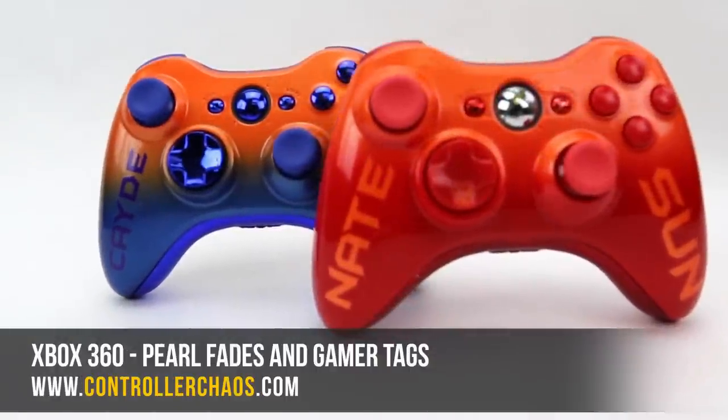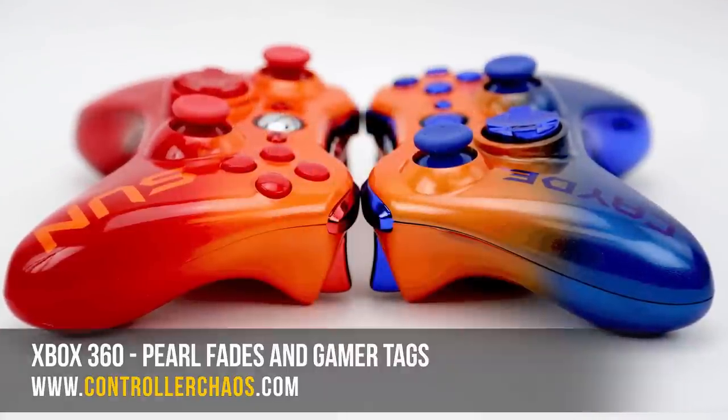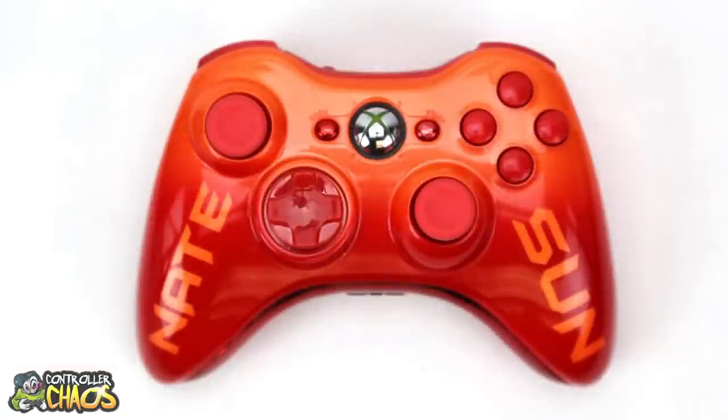Hey, welcome back guys, it's Evan for ControllerChaos.com. Today we're going to check out some customer creations featuring on both controllers, new premium options that are now available on the website. Without further ado, let's hop in here and check both these guys out.